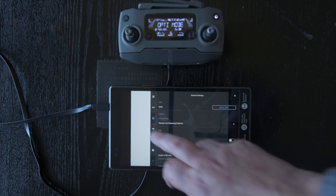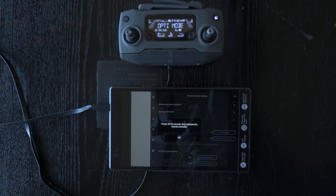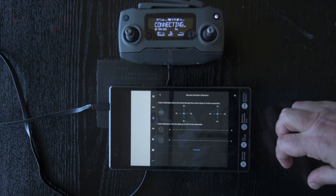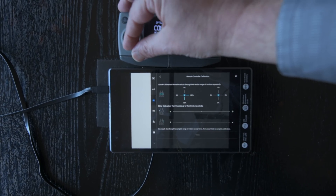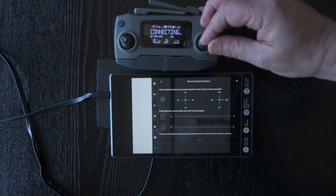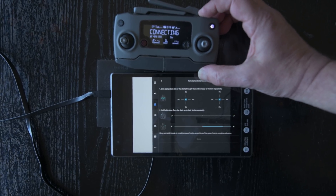On the third icon from the top on the left, there is an option to calibrate the remote controller. You should only do it in the rare occurrence of malfunctions in the remote controller. Be sure to be away from large metal objects — you don't need to turn on your drone. In the menu, choose remote control calibration and tap on calibrate, then on start. There will be instructions on screen to rotate the controller's stick in all directions and to rotate the dial in each direction. Then tap finish. The entire process should only take one minute.